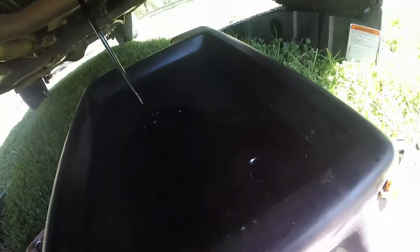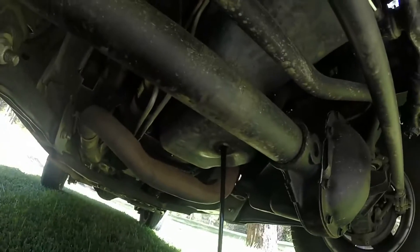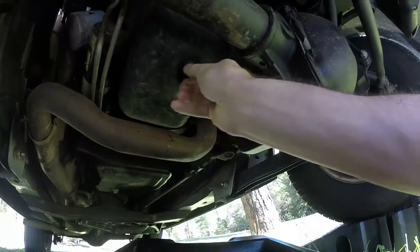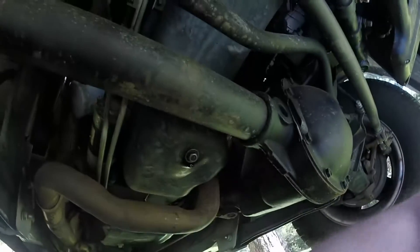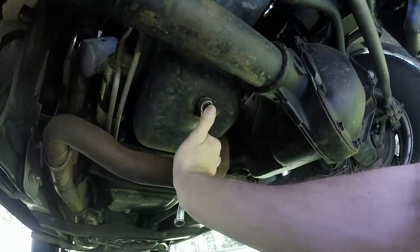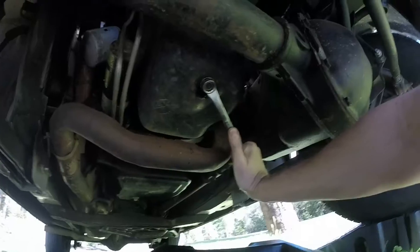That oil is dirty — we have about 2,000 miles on it. Wait for the draining to finish up. Now it's about time to put the drain bolt back in. Get it nice and snug.